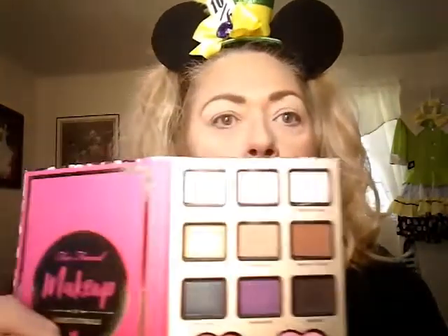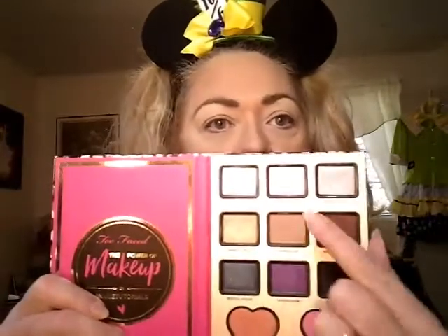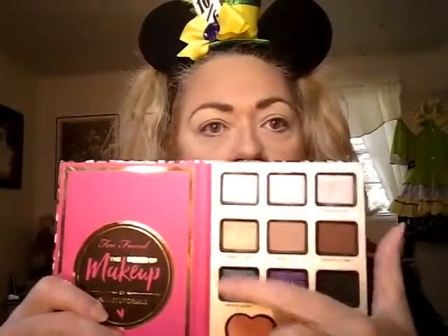Let's get started. I chose my palettes I'm taking. I'm taking my Tartlet in Bloom — mainly for my everyday look, but we can pull from this. And I'm going to take my Too Faced Nikki Tutorials, mainly for my everyday looks, but I definitely see potential right in here.